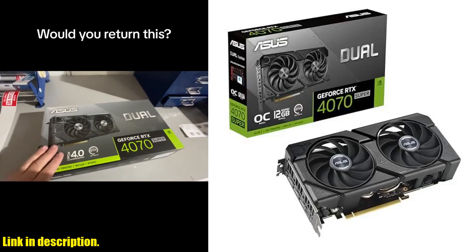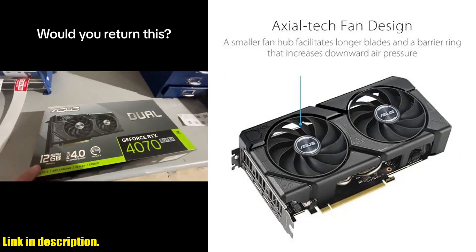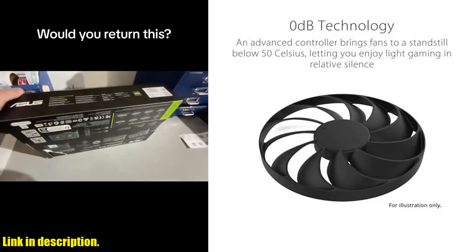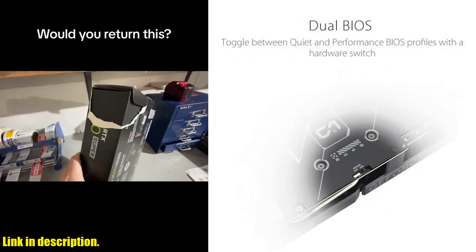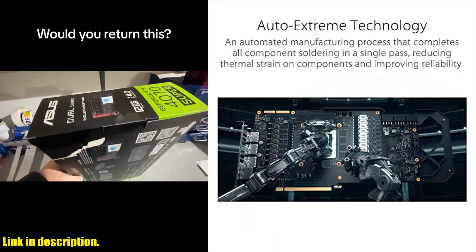So, if you're ready to elevate your gaming and content creation, be sure to check out the link in the description to get your hands on the Asus Dual GeForce RTX 4070 Super Evo OC Edition today. Don't miss out on this incredible opportunity to level up your tech game. Thank you for watching and don't forget to like, share, and subscribe for more content.